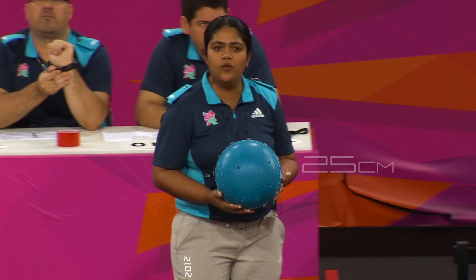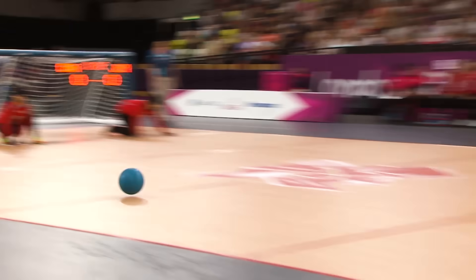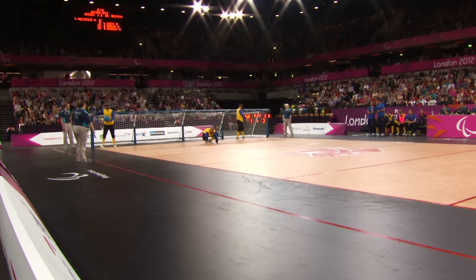The hard rubber ball has a diameter of 25 centimetres. Two bells inside the ball help orientate the players to the direction of the oncoming ball. String placed under court lines also gives the players orientation.